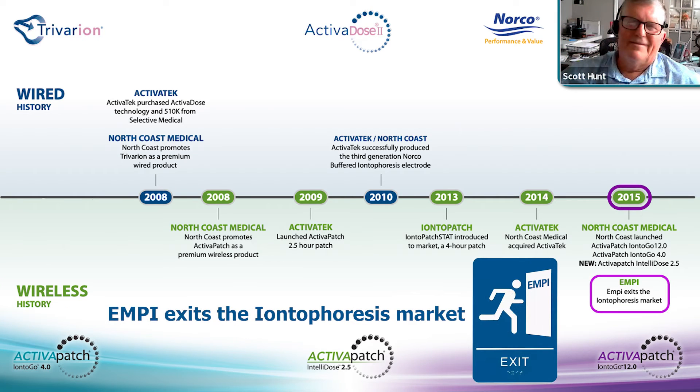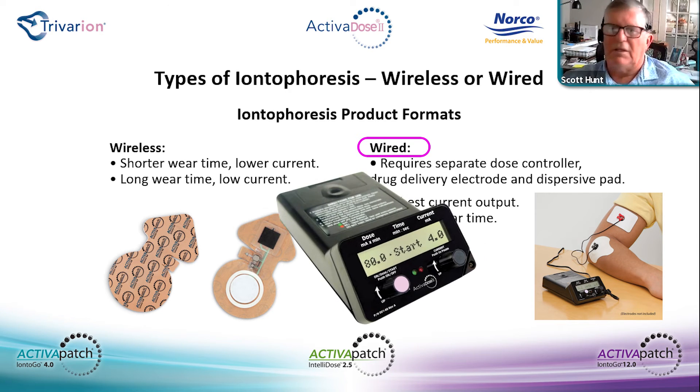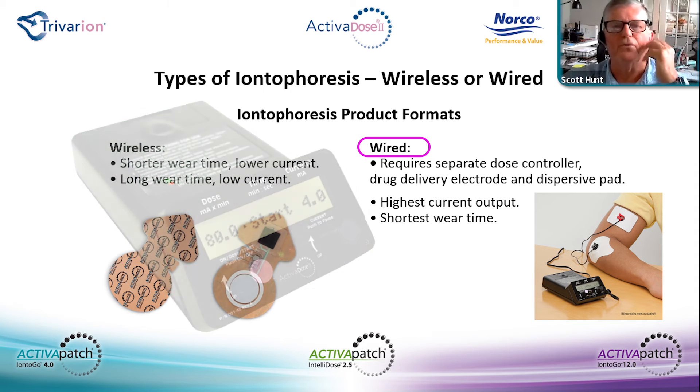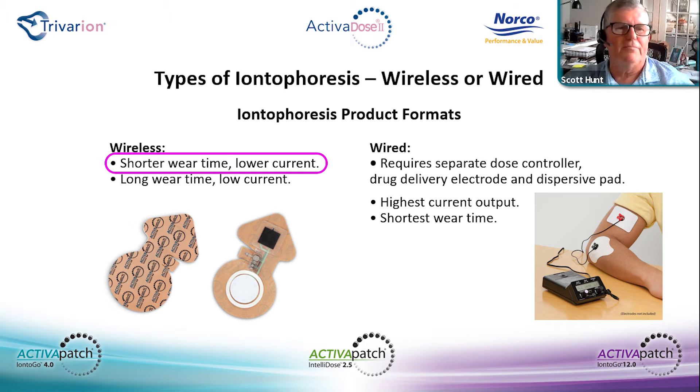In 2015, North Coast Medical launched the 12.0 and the 4.0, and Empi exited the market. There are two types of iontophoresis — wireless and wired. Wireless is the number one utilized of the two right now. Wired does have a specific application in areas of the anatomy with high resistive areas where a low-volt product such as patches cannot reduce resistance to allow current to flow. The Activadose 2, being an 80-volt maximum product, will reduce that resistance to allow completion of a high iontophoresis treatment. There is still a lot of it used today.